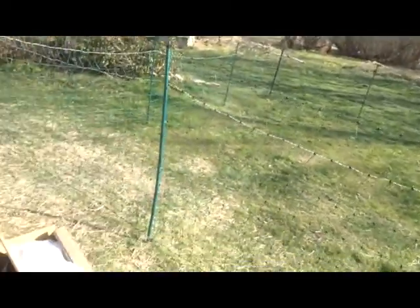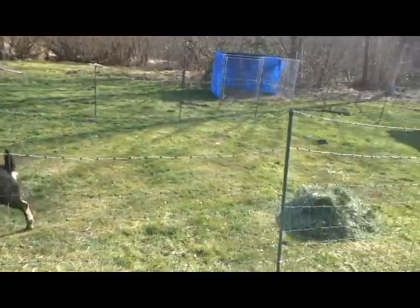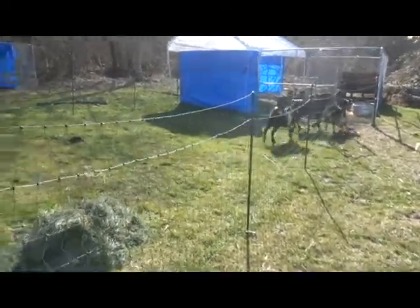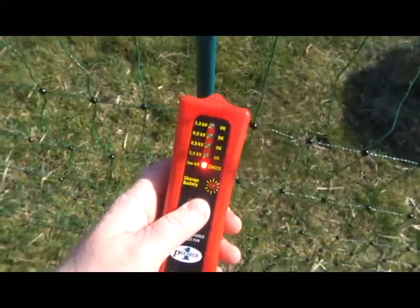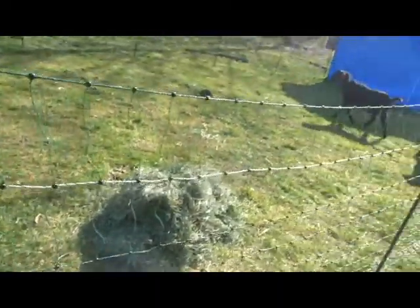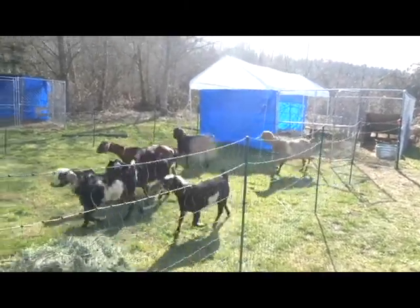We got the pen in — the temporary electric fence — and some of them are being brave to come out. They have gotten a little bit of a shock so they're a little scared. We have this cool device and we can see how lit up it is. It hasn't been charging for very long so it's kind of in the lower range, but it is working perfectly. All of them are out now — yay!